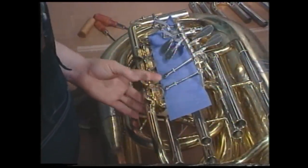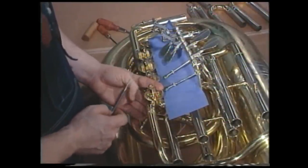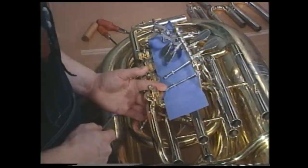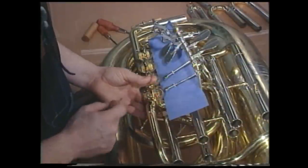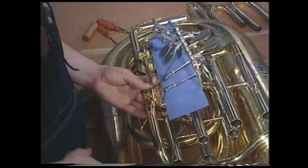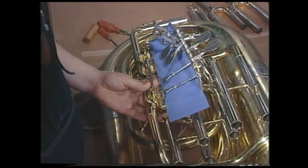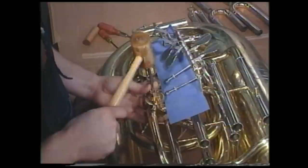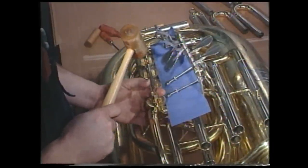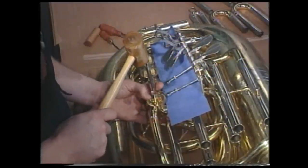Now we're going to drive the valve out. With this we're going to need our hardened steel shaft. Notice the hand placement with the three fingers underneath the valve in a position to catch the valve. With the thumb and index finger, insert the shaft into the screw hole, hold it firmly, and then with our mallet give some solid blows that will drive this valve out. Be ready to catch the valve underneath — it's very important that we don't let the valve fall or we can seriously damage the instrument.